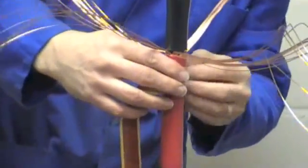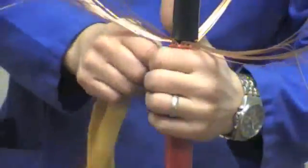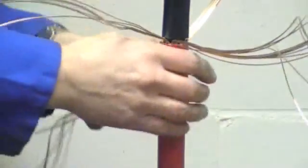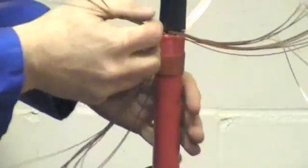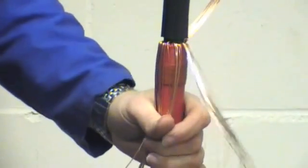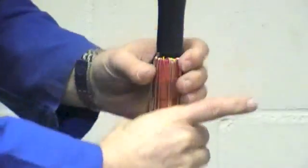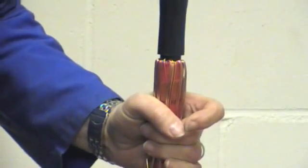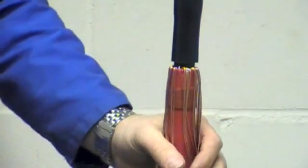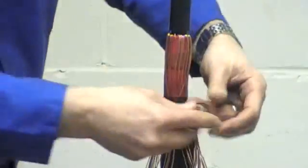Now apply red mastic sealing tape to the cable jacket, and then bend back the copper screen wires onto the mastic. Once this is done, apply further red mastic tape over the top of the screen wires so that we get a good moisture seal, and then the anti-track tube is fitted.